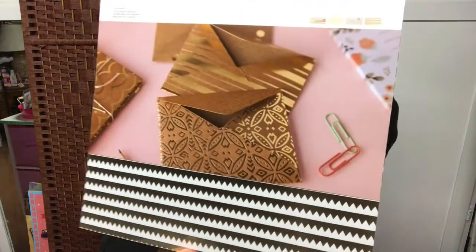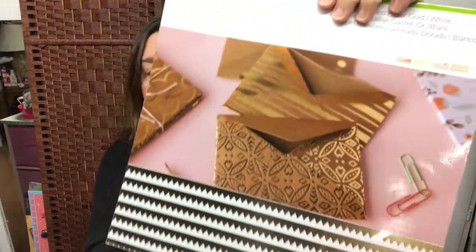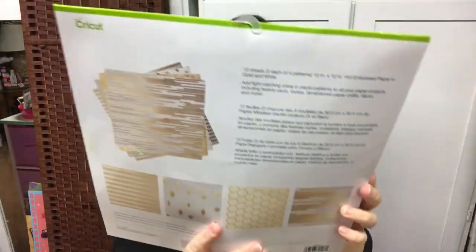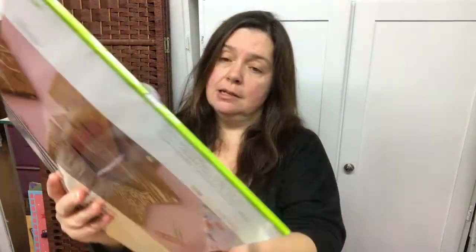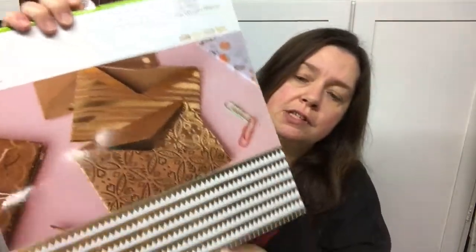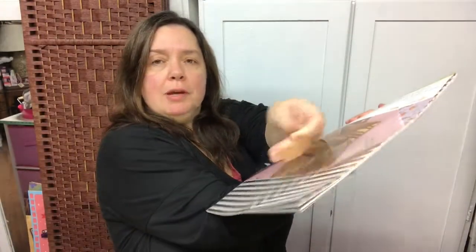This is also a first-time try for me — this is the foil embossed paper in gold and white. It's just lovely paper. These are the designs that are in the package; it's quite a big pack. There are 12 sheets in here of this foil embossed paper. It is beautiful, beautiful paper.